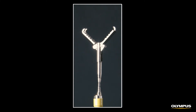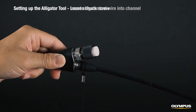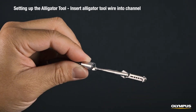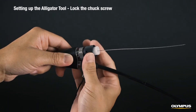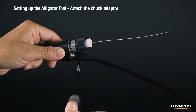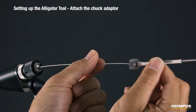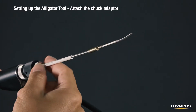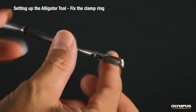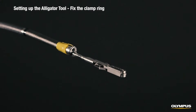Now I'll show you how to set up the alligator tool. Once you've attached the tip adapter and unwound the insertion tube, loosen the channel port's chuck screw and slowly insert the proximal end of the alligator tool wire into the optical tip adapter channel until it is in a retracted position. Lock the chuck screw to hold it in place. To attach the chuck adapter, detach the cap from the channel port. Then align the projection on the chuck adapter with the notch on the channel port and tighten the ring to clamp the chuck adapter in position. Insert the alligator tool so that the stopper on the clamp ring's distal end hits the optical adapter. Then lock the clamp ring and fix the distal end of the insertion section using a piece of tape.